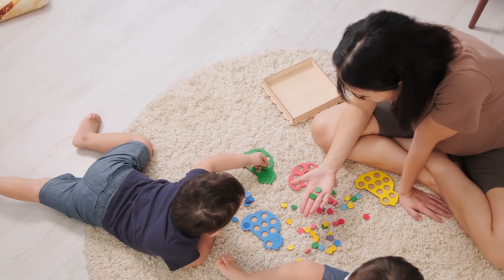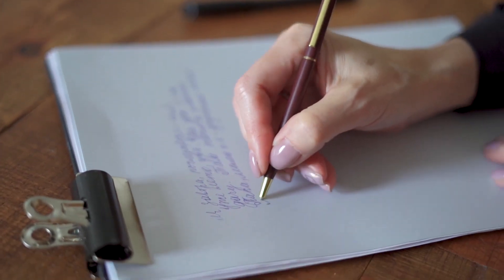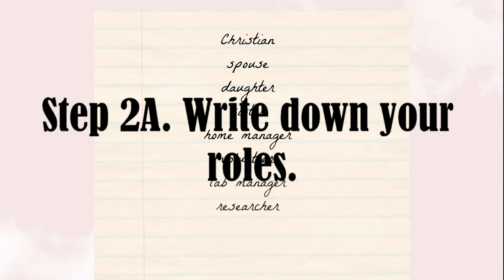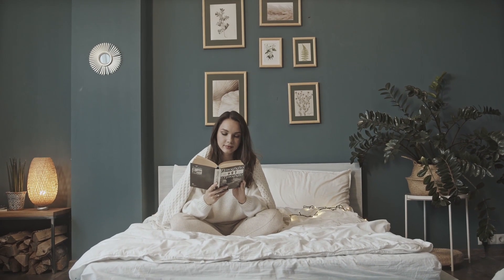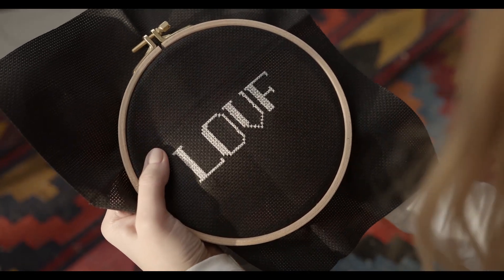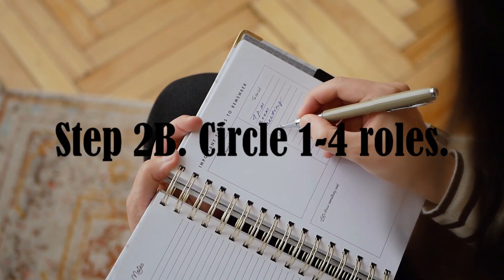For example, maybe you are a parent, a mentor, an employee, a volunteer, a student, or a caregiver. Start by taking out a sheet of paper and brain dumping what you think your life roles are. You could even include a role category called 'individual,' which the authors say you can include if you'd like to work on things like personal development or hobbies.